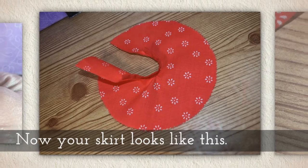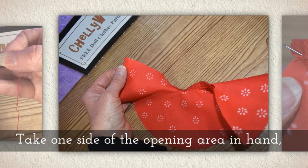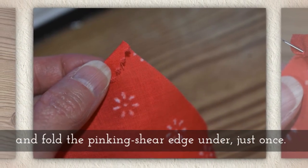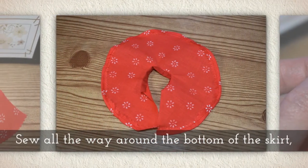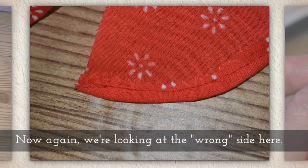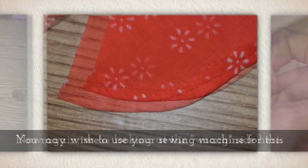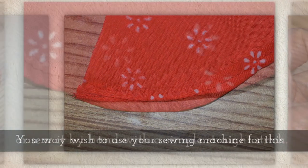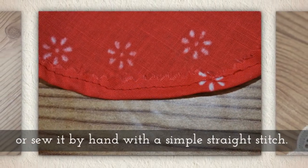Now your skirt looks like this. Take one side of the opening area in hand and fold the pinking shear edge under just once. Sew all the way around the bottom of the skirt — we're looking at the wrong side here. You may wish to use your sewing machine for this, or sew it by hand with a simple straight stitch.